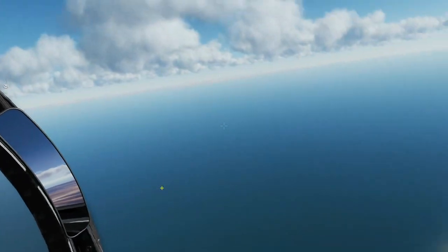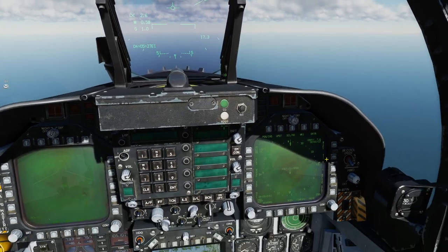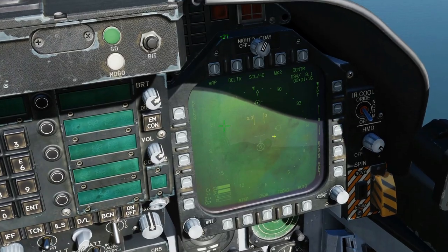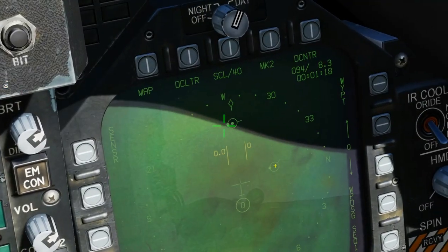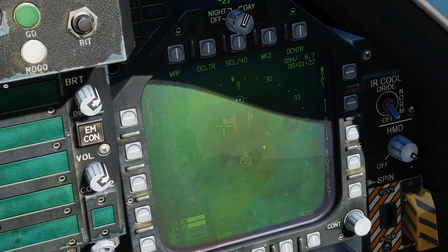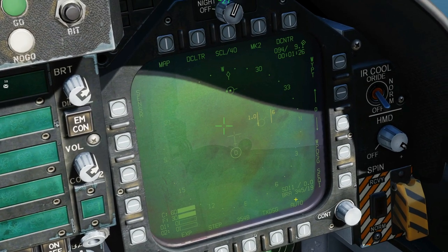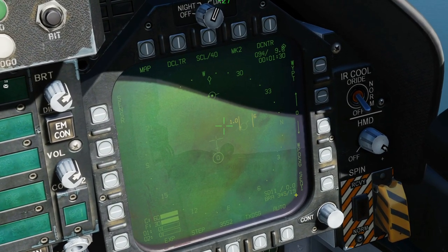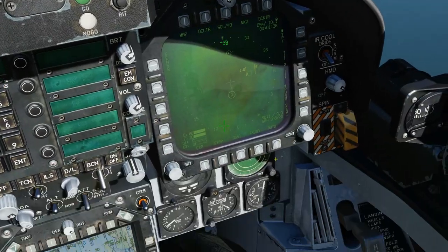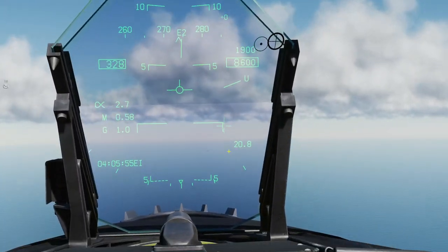The tactical use of this is I know how far away he is in a heads-up situation. If I were to go to my SA screen I can see where he is anyway — I can see he's off to my 2 or 3 o'clock, and moving the TDC over I can see he's at a BRA of 345 for 19 miles. But the good thing about yardsticking is it's heads-up. In a tactical fight I don't want to be heads-down in my situational awareness screen — I want to be heads-up.